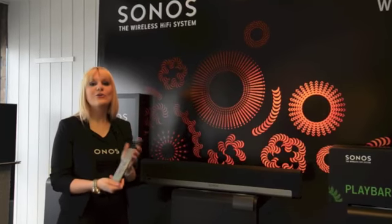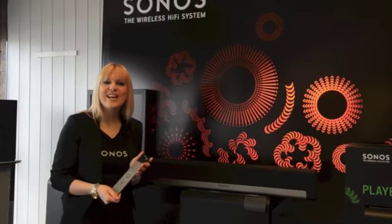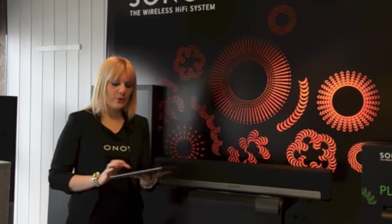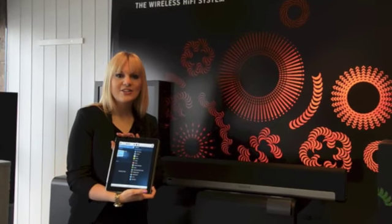Playbar learns your remote, so you're able to control Playbar using your television remote. You're also able to control Playbar using all of the Sonos applications and every other Sonos controller.